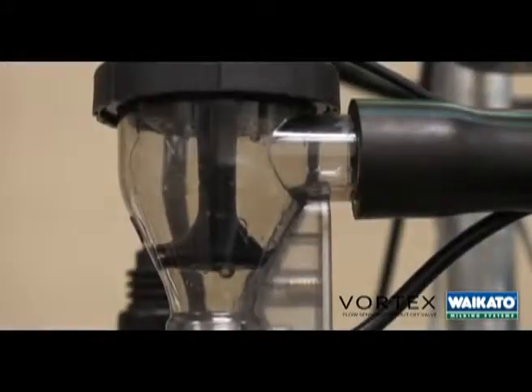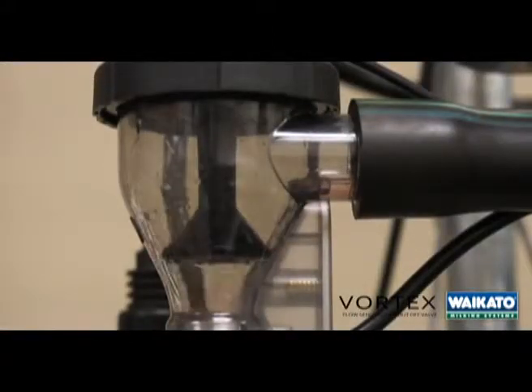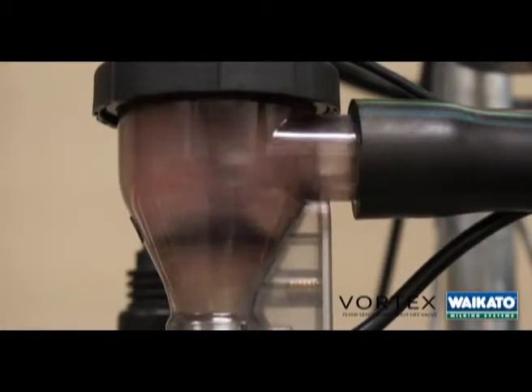The new Waikato Vortex Shuttle Valve and Flow Sensor. The Vortex valve has taken two years of development.